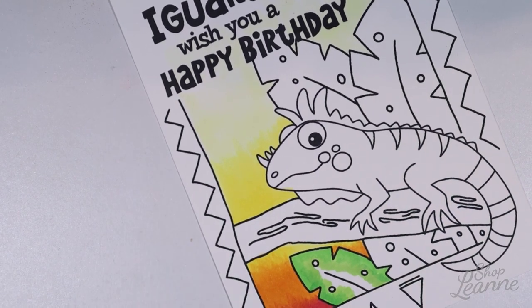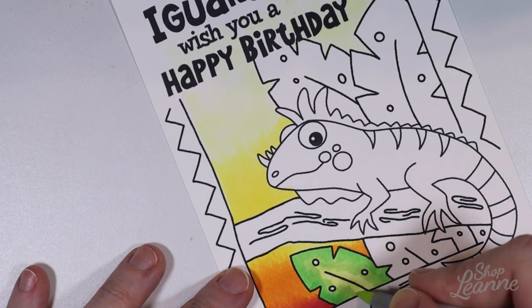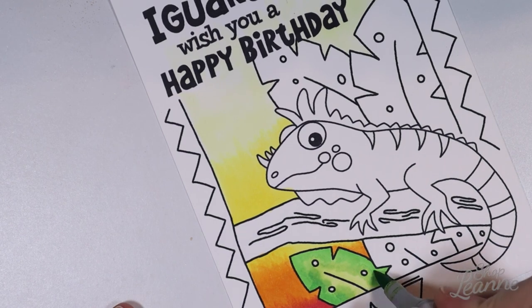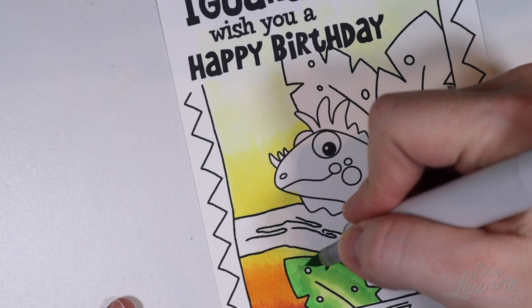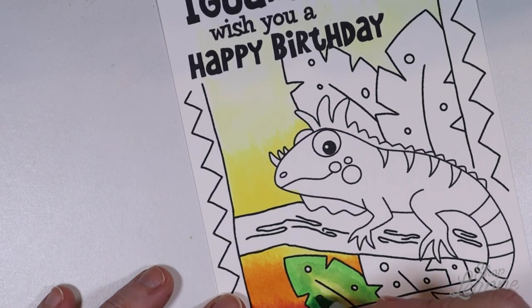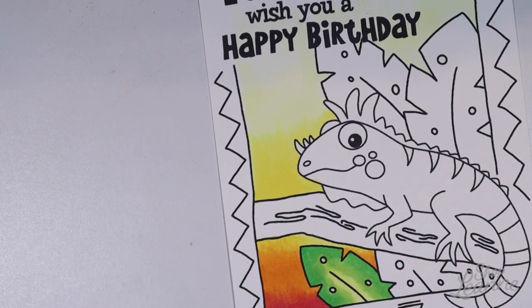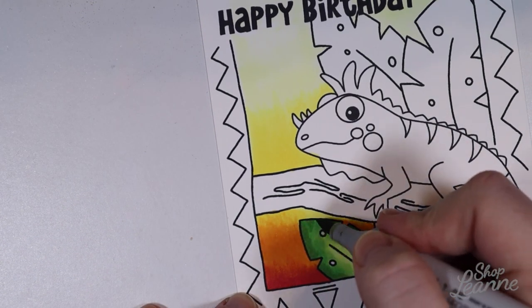Now I'm coming in and doing the leaves. I don't know why I didn't color the iguana first - you would think that would be the starting point - but I sort of knew exactly how I wanted the background to be and was going to build up to the iguana at the end. I did all the plants in a yellowy-green, because I want them to be more in the background, blended with that background sky, and not too much of a foreground element as I want the iguana to be.